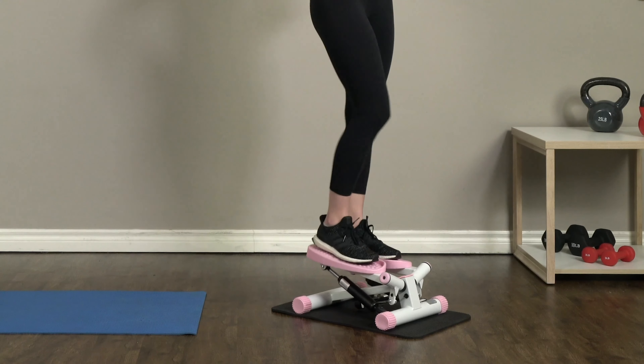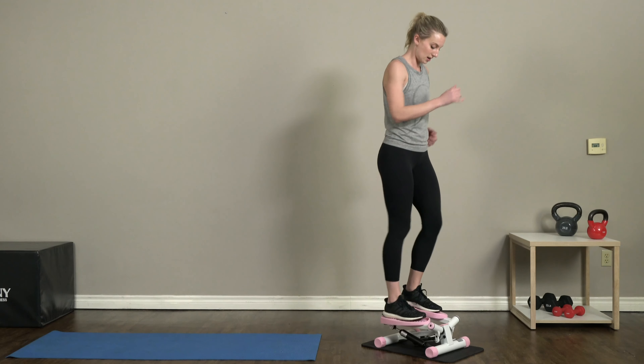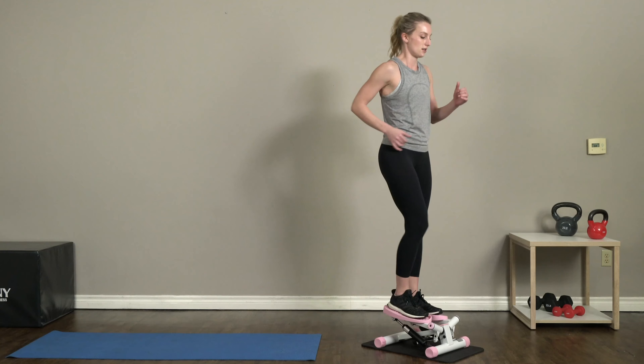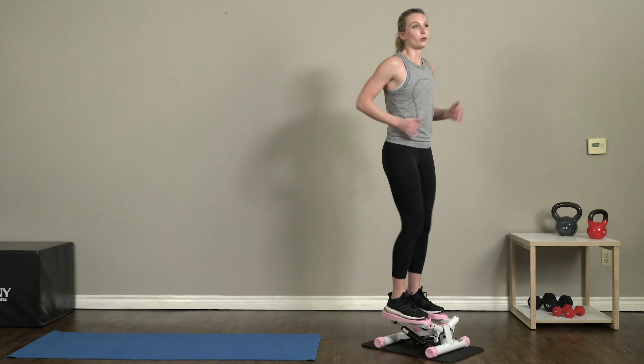We're gonna switch right back into a quick step — get that heart rate up and switch! Pick up that pace, get that energy going. Quick steps, let's keep that pace up this whole time. We only have about 30 seconds left until we're gonna get back into those upper body exercises, so keep it up, keep moving. Ten more seconds, nice and steady.